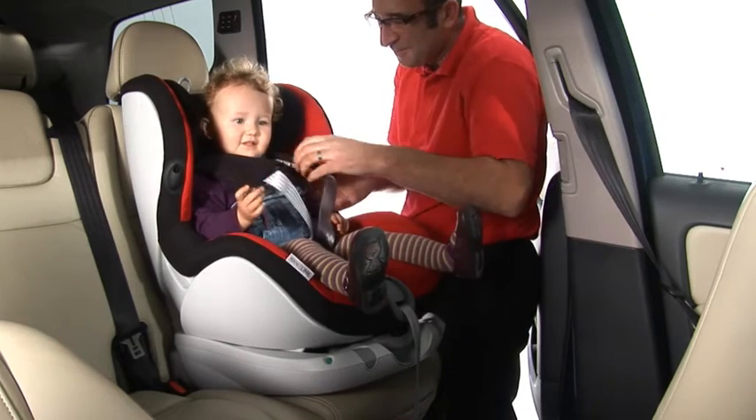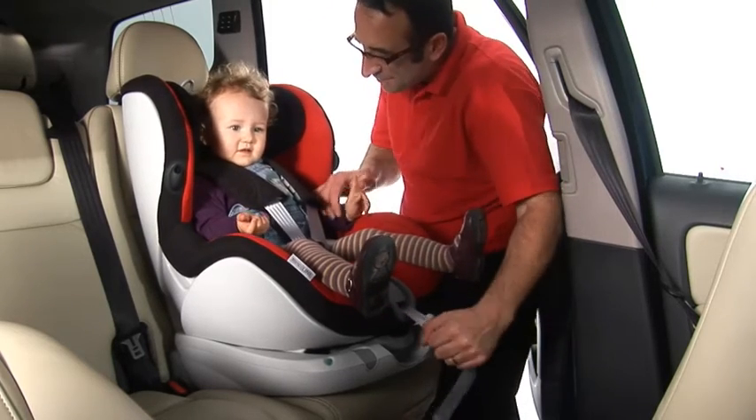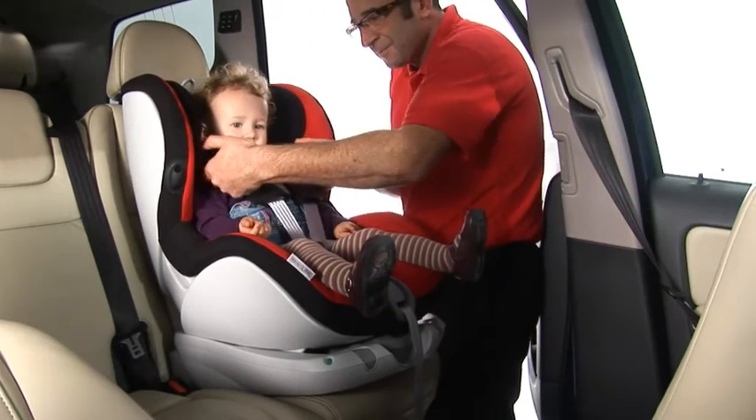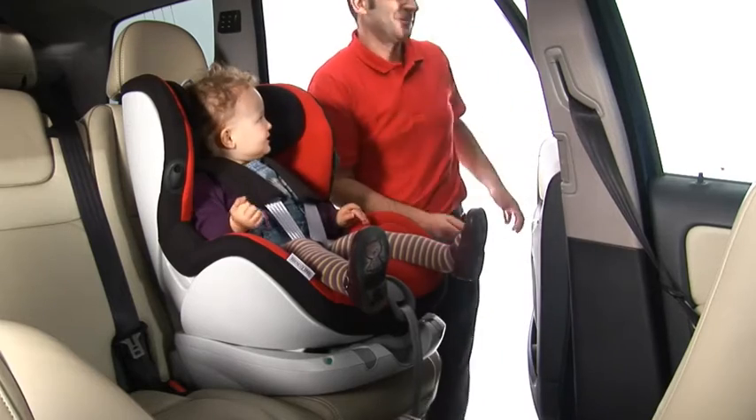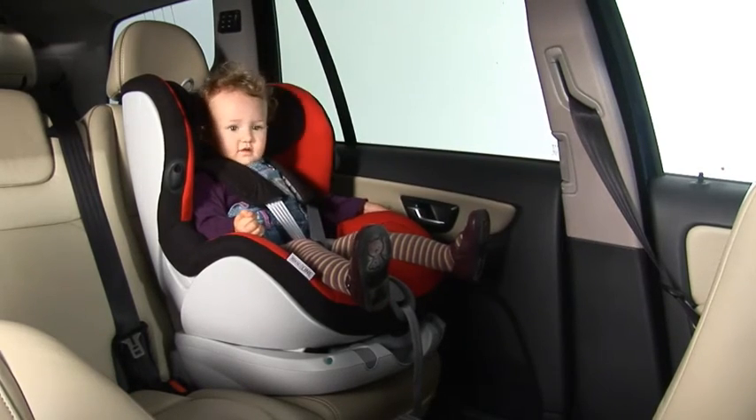Adjust the shoulder straps ensuring that there are no twists and pull the harness tight with the adjuster strap. Double check that the harness is tightened enough so that you can fit no more than two fingers underneath. This will ensure your child is comfortable and secure.